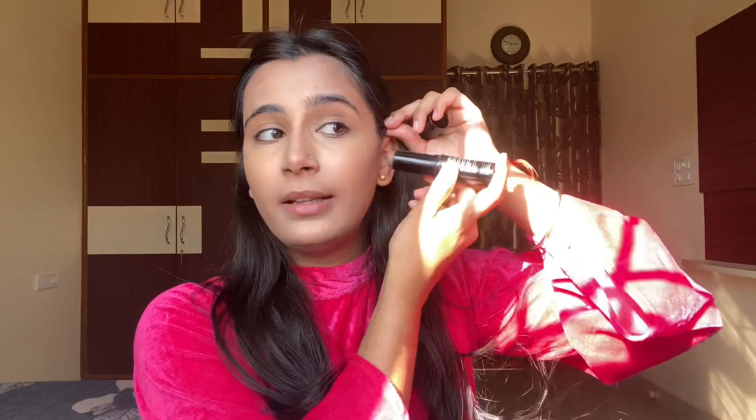Apply this lighter concealer only at those points of your face where you want to highlight more. Afterwards I'm gonna be using this Kiko Milano contour stick. I've started applying this contour a little higher so that my cheeks look super lifted.